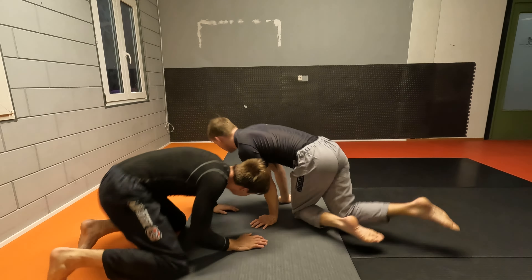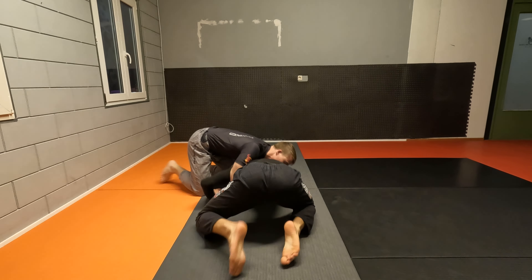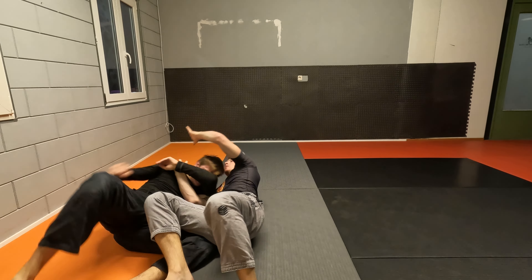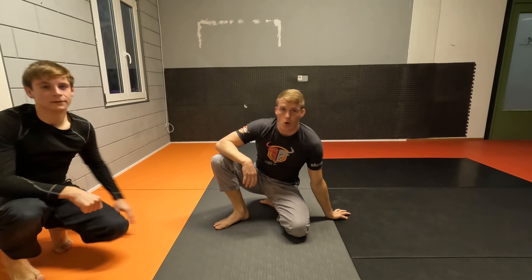So here we attack the Darce, he doesn't want to roll, move to the side, we kick his elbow with the knee, we slide him right there. From here we catch our grips and we start to finish. Right there — very nice finish for your Darce choke, try it.